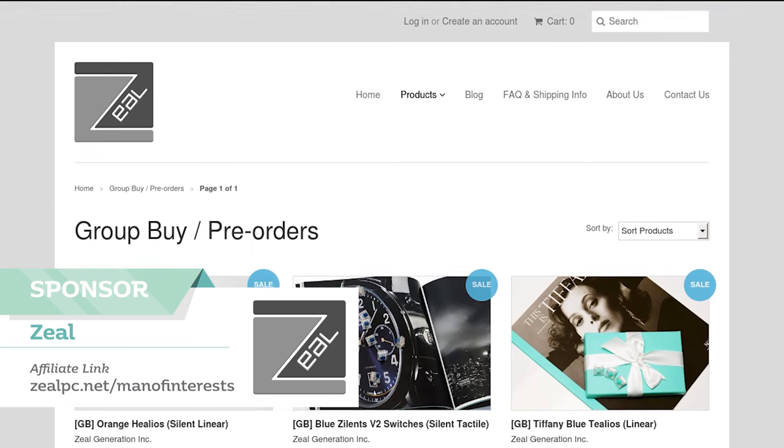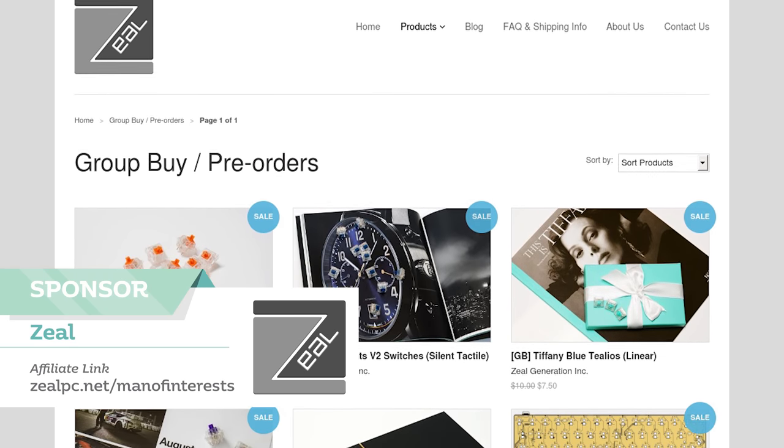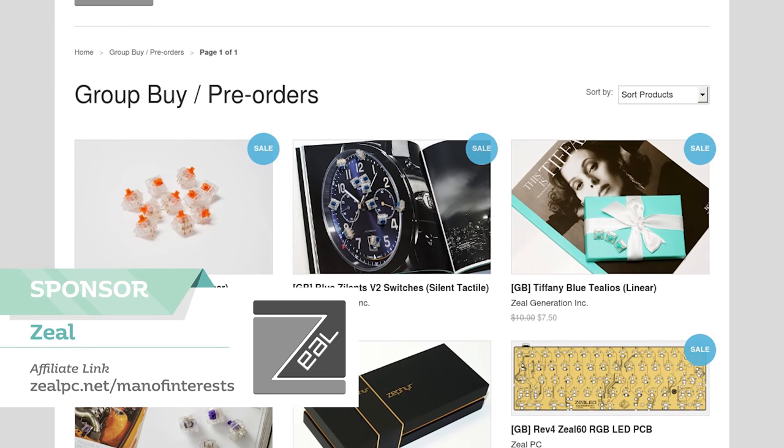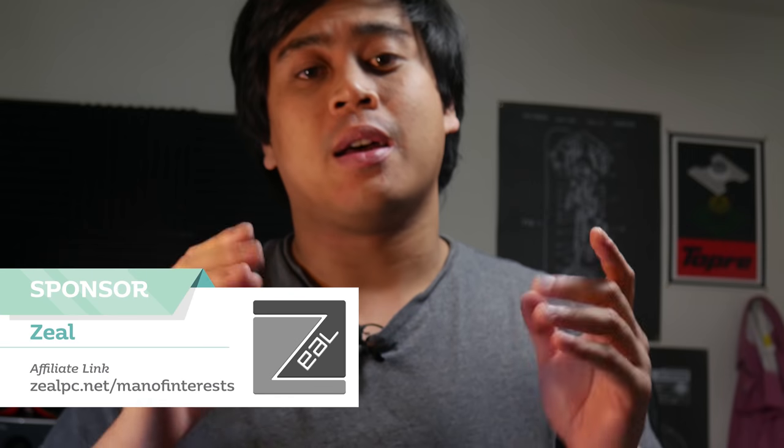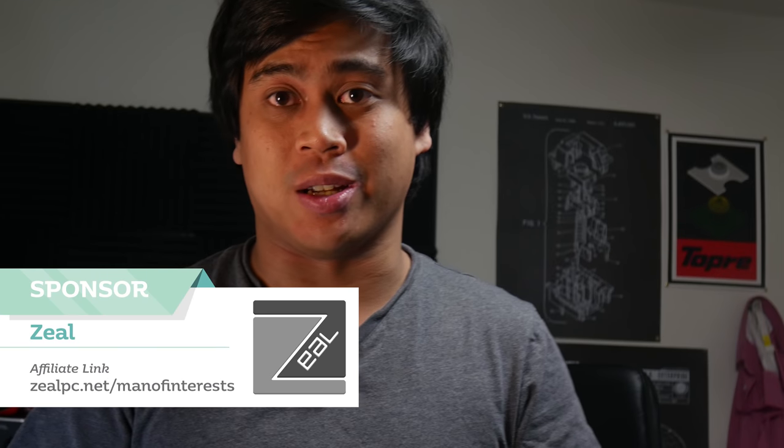Before we get to talking about this number pad, let's briefly talk about the sponsor for this episode: ZLPC, where you can get some awesome ZLV2 switches. The newly designed V2 switches are super tactile and super fun to use, and they feel better than ever before. Check them out at my affiliate link, zlpc.net/manofinterests.